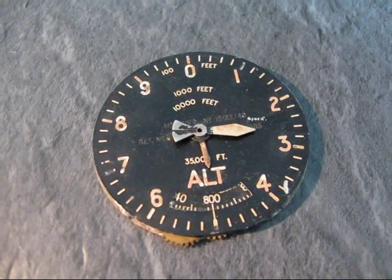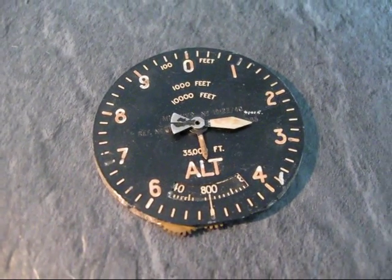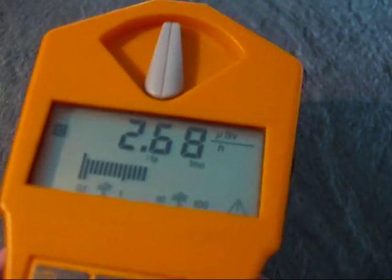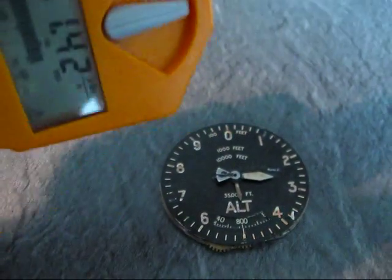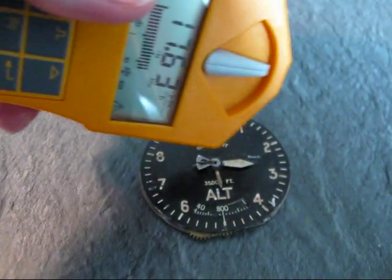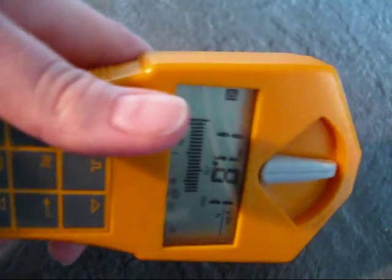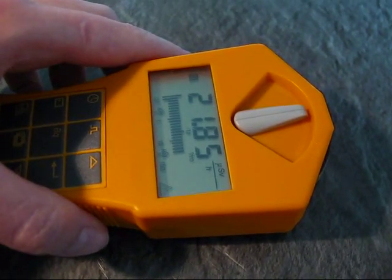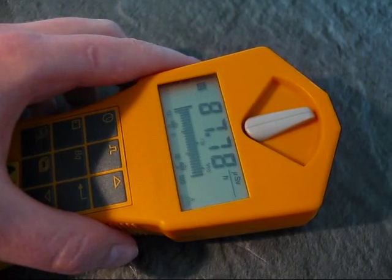I hope this was slightly educational, and just for fun, here's some clicks. You can see what's happening if I'm just over it — that's quite crazy.